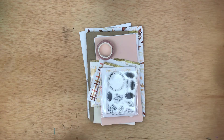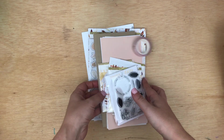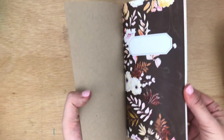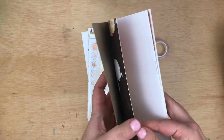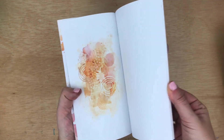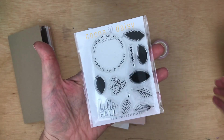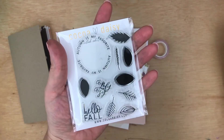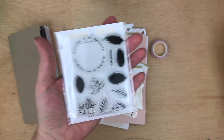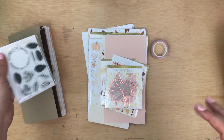First thing I'm going to walk through is the traveler's notebook memory keeping kit. It comes with an insert that has the patterns and colors from the collection inside the Simple Dory — this is a standard size Simple Dory. Next up we have the stamps, which are awesome and pair well with past stamps. You can use all sorts of colors, so I love having the stamp set every month with this kit.